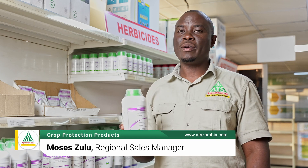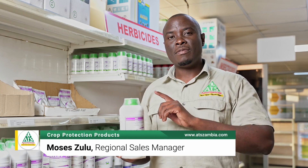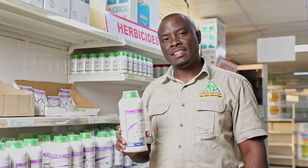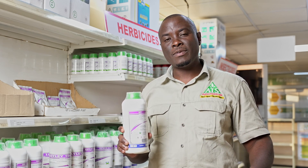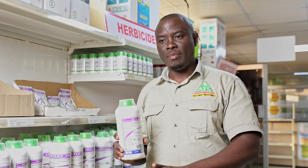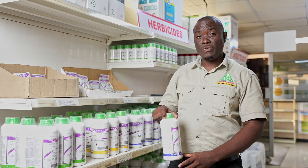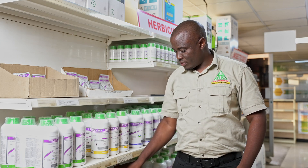We are very proud and very confident in this product. You spray 1.5 liters per hectare to control both the broad-leaf weeds and the grasses in your maize. So please, if you've got problems with weeds in your field, look for this product called Impi.